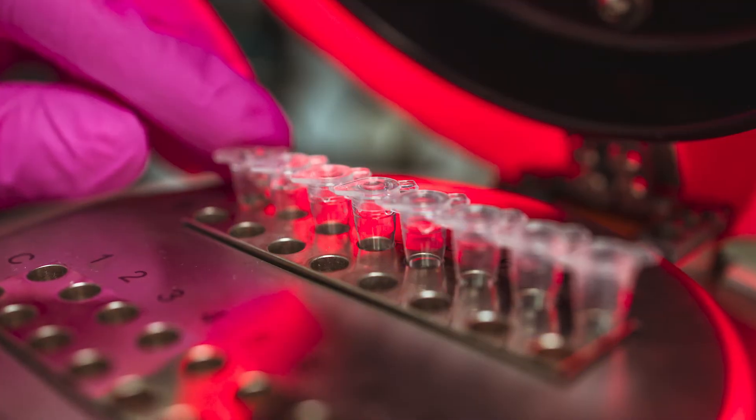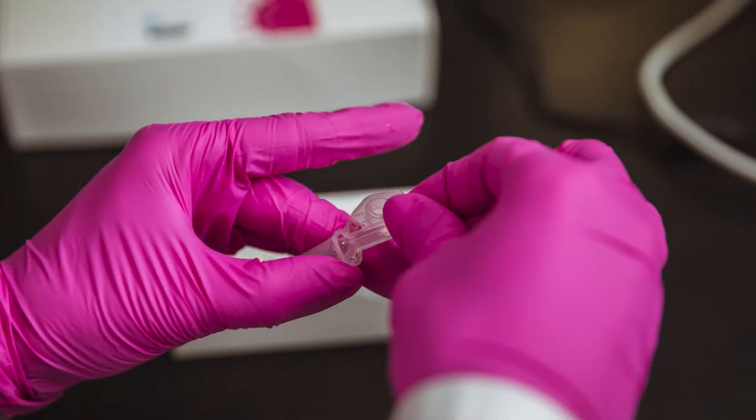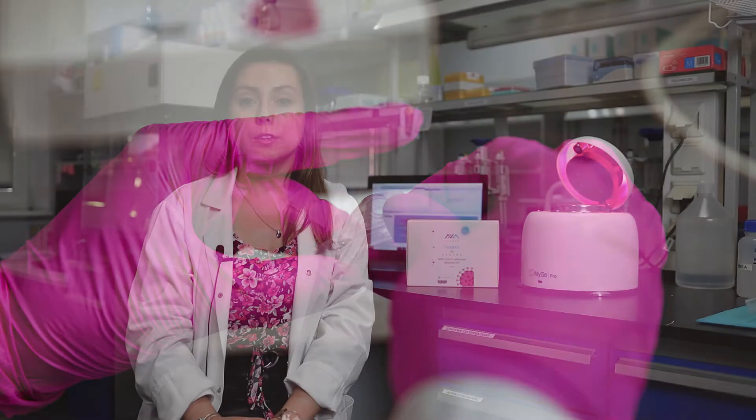In the LAMP technique, we use specific enzymes that are designed to work at one temperature setting. This gives us no need for heating and cooling the reaction mix, which is very essential when you would like to incorporate the methodology as a fast screening method.